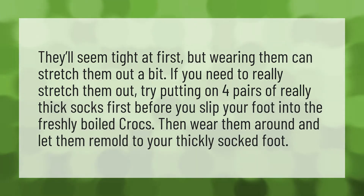They'll seem tight at first, but wearing them can stretch them out a bit. If you need to really stretch them out, try putting on four pairs of really thick socks first before you slip your foot into the freshly boiled crocs. Then wear them around and let them remold to your thickly socked foot.